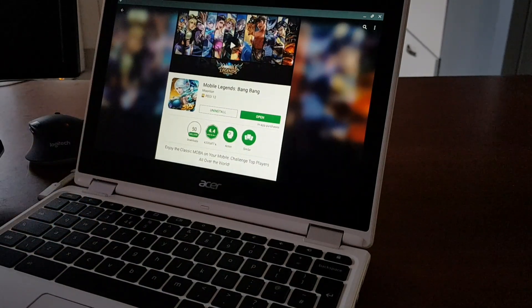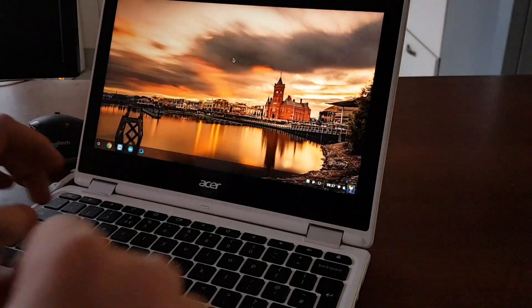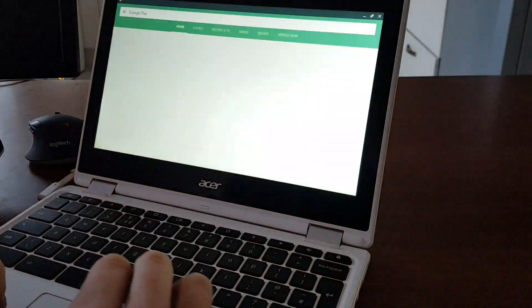I have the game already downloaded. You can download this game for free from Google Play Store on your Chromebook device. Your Chromebook device must have Google Play Store enabled, which means your Chromebook will run Android apps and games. You can go to Google Play Store by going to your menu and searching for the store.